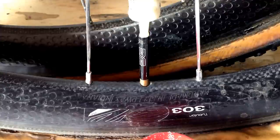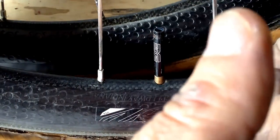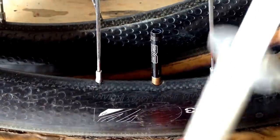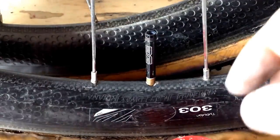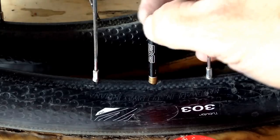I just gently insert 10 milliliters in there, and I'm going to put about 20 milliliters in this tire. I'm using Stan's, but other sealants could work just fine. I've heard good things about the orange sealant, but I don't have any of that.